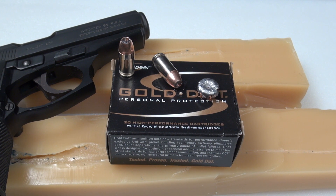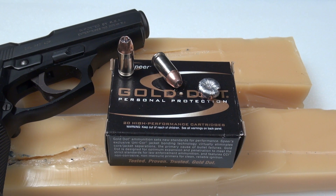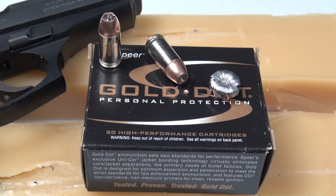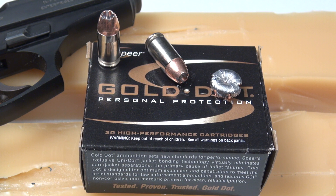The 90 grain Gold Dot could be a good performer in 380 ACP. You do need to ensure that this, as well as other loads, will feed reliably in your handgun of choice. I thought we had great expansion. Penetration — well, maybe asking for too much trying to get 12 inches out of this, and this gel block was calibrated really to the high end of spec, so keep that in mind. But I hope you got some good data points out of this — thanks again for watching.